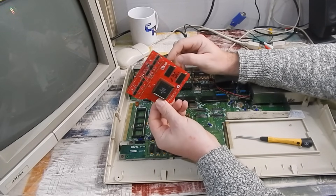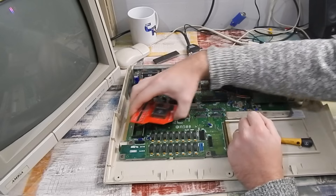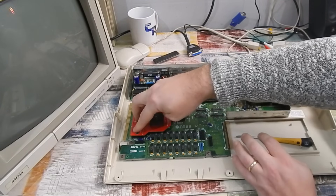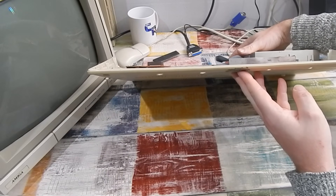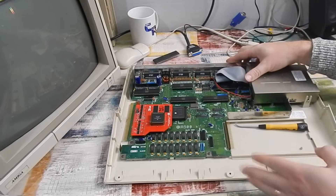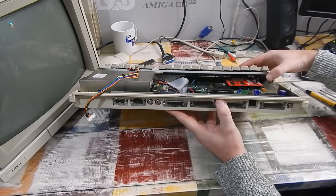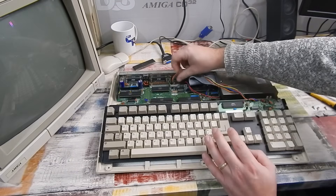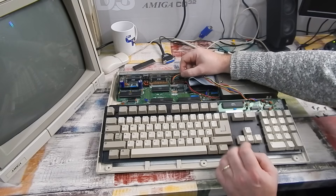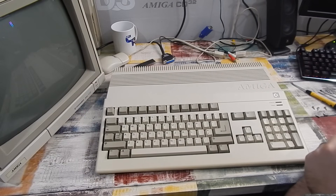So if you are thinking of getting one of these, you're going to need an extra socket, a CPU relocator, or something like that. But it's in there now. Let's just make sure it's clearing everything — and yes it is. It's clearing the keyboard, no problem. Black wire to the left when reconnecting the keyboard. Let's button it all back up and put this accelerator through its paces.